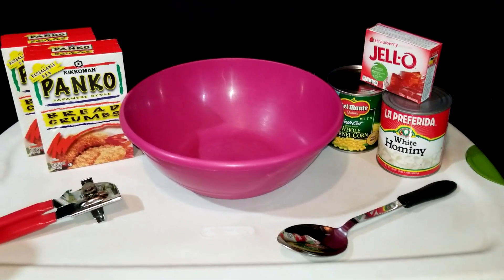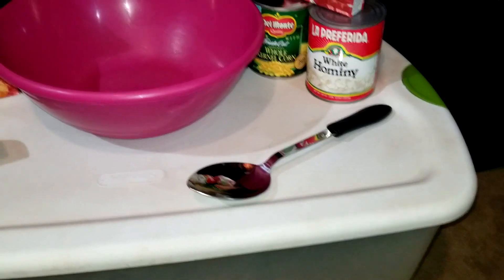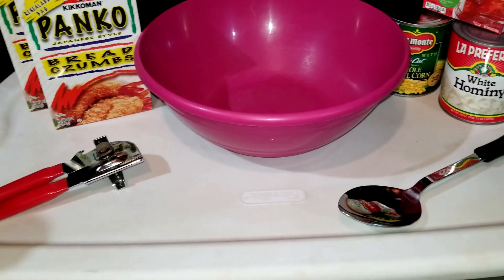The first thing you'll need is a big bowl or a bucket to mix all the ingredients in, a large spoon to stir it all with, a can opener, and another small bowl or small container.